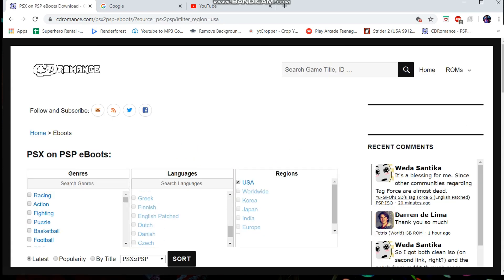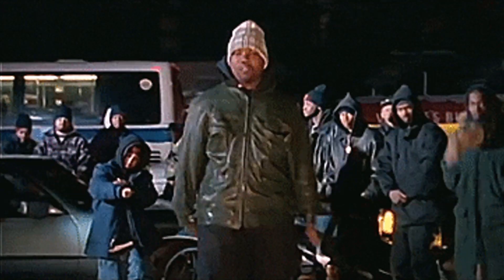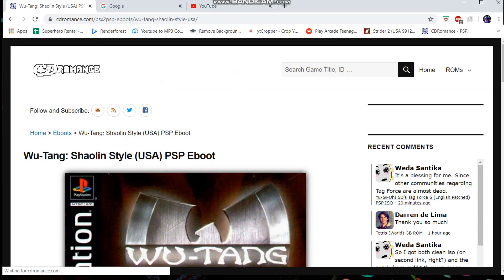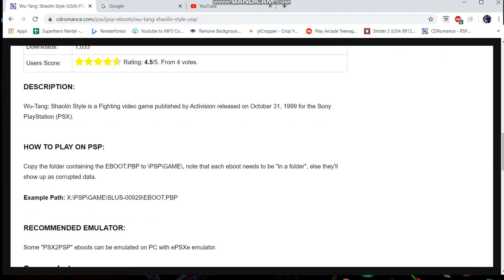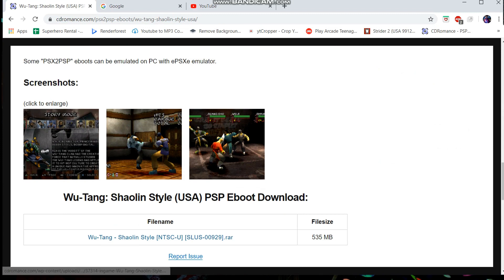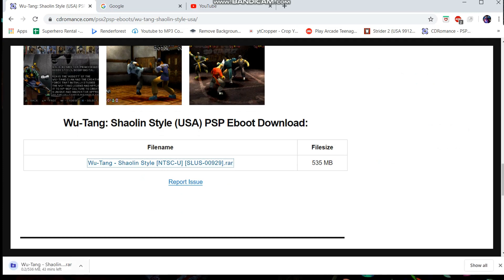Now I'm gonna pick a game here. Let's go with Wu-Tang Clan. So we'll go to Wu-Tang Clan and these pages are pretty helpful — they've got screenshots of the game so you can see what it is if you're not sure what type of game it is. This one here is 535 megabytes, so we're gonna grab that. It's gonna download in a zipped-up format as a RAR, so we're gonna let that download.